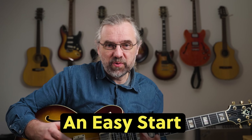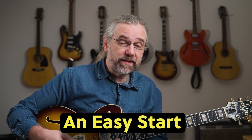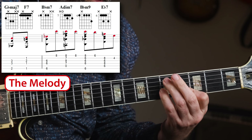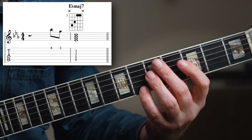When you want to add something to a chord melody arrangement, it has to either be built into the melody and fit around it, or you add it when nothing is happening in the melody. The first bar of Misty is great to work with because you have a single long note — the major seventh.